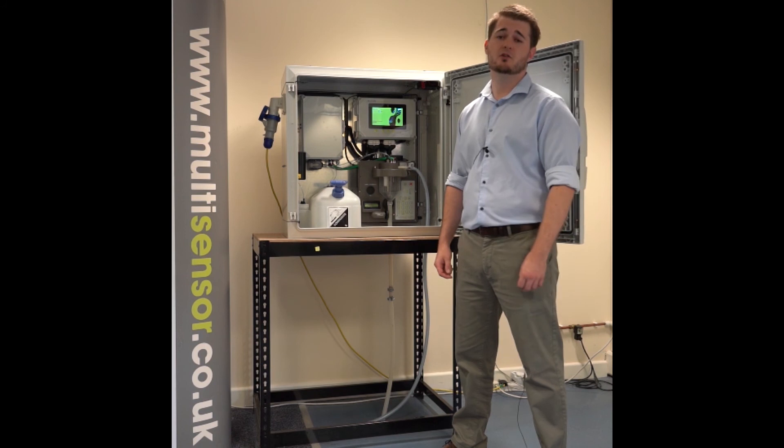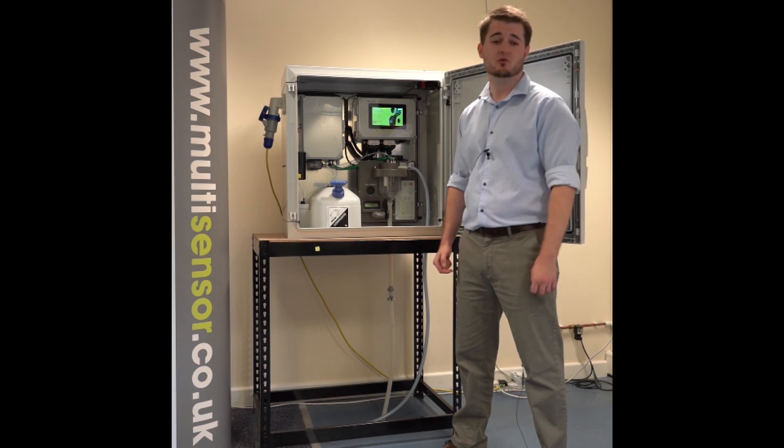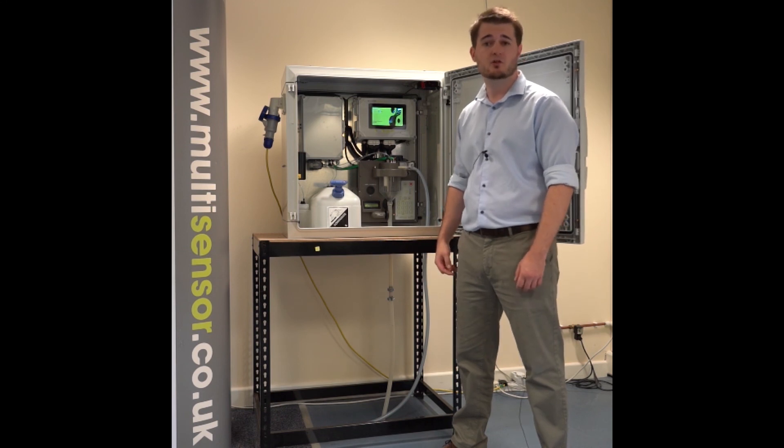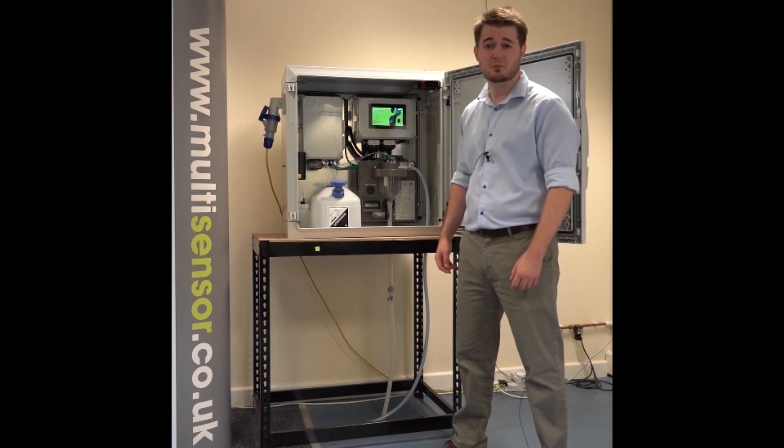The instrument is specifically designed to work at the raw intake of a wastewater treatment plant. And because sodium hydroxide is our only reagent, the ongoing running costs of the instrument are less than £100 per year.